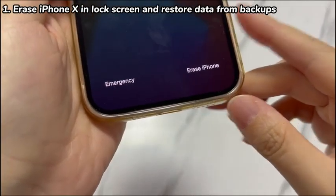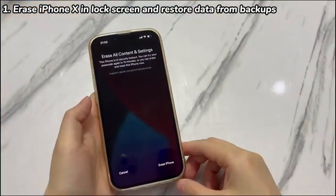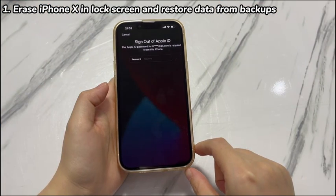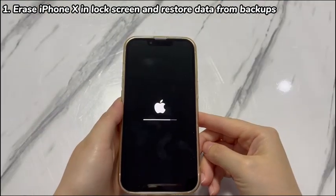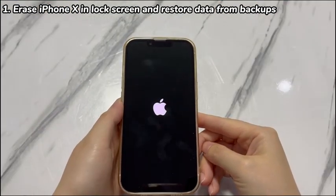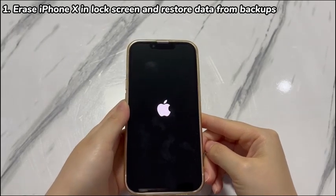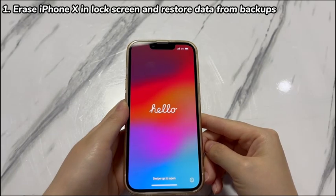Enter the passcode wrong more than 7 times in a row until the Erase iPhone option appears in the lower right-hand corner. Tap Erase iPhone, then tap Erase iPhone again. Enter the password of the Apple ID account linked to your iPhone X correctly. Once confirmed, the erase process should start in seconds and all that's left to do is to wait. After around 2 minutes, your iPhone X will boot up and display the Hello screen.